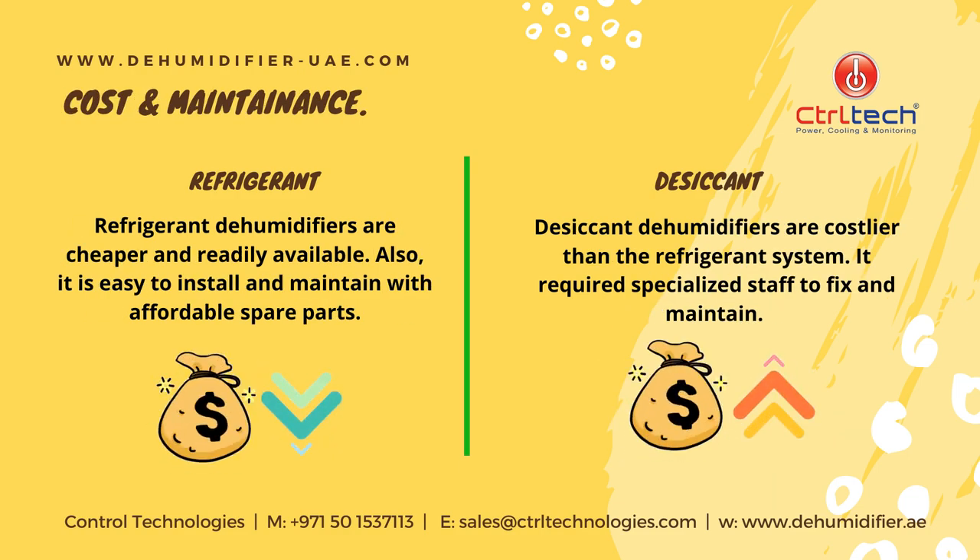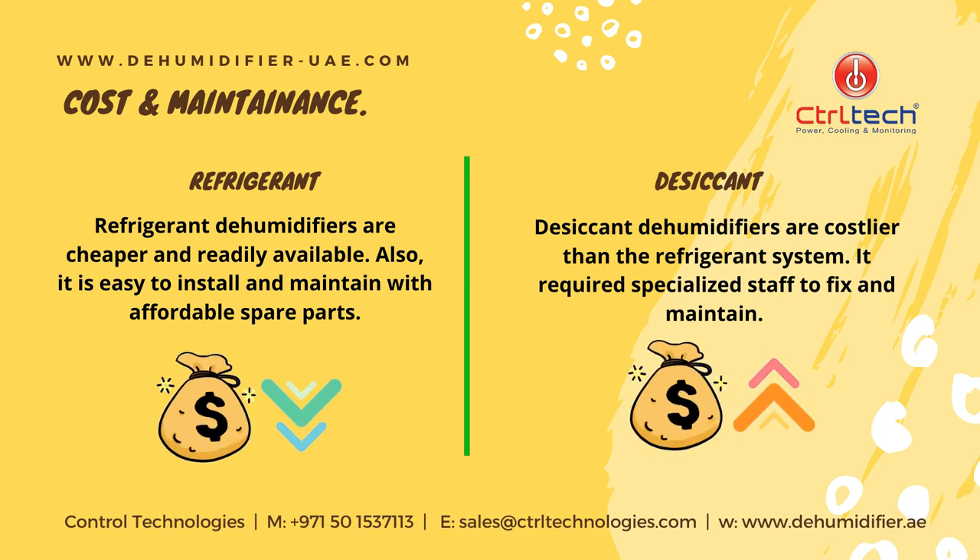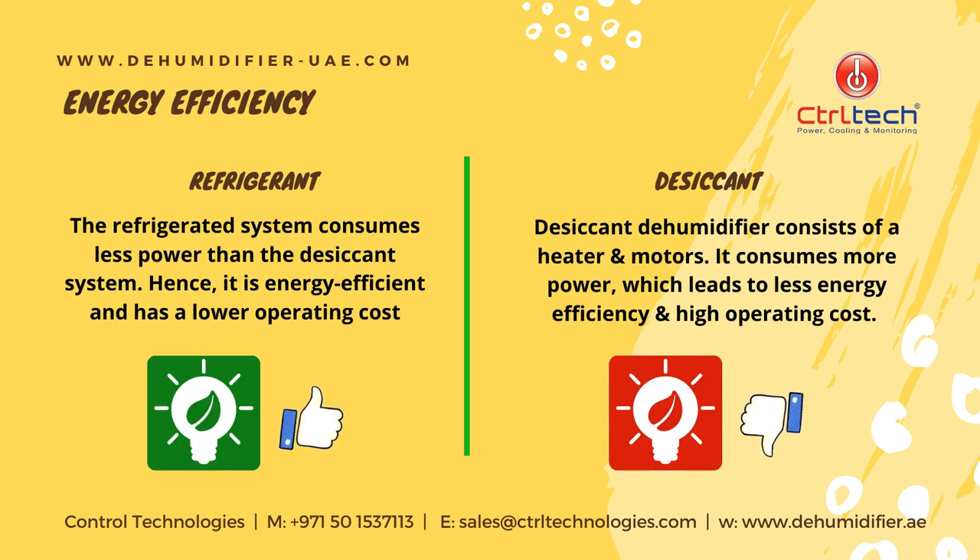Refrigerant dehumidifiers are cheaper and readily available. They are also easy to install and maintain with affordable spare parts. Desiccant dehumidifiers are costlier than the refrigerant system and require specialized staff to fix and maintain. The refrigerant system consumes less power than the desiccant system, hence it is energy efficient and has a lower operating cost.